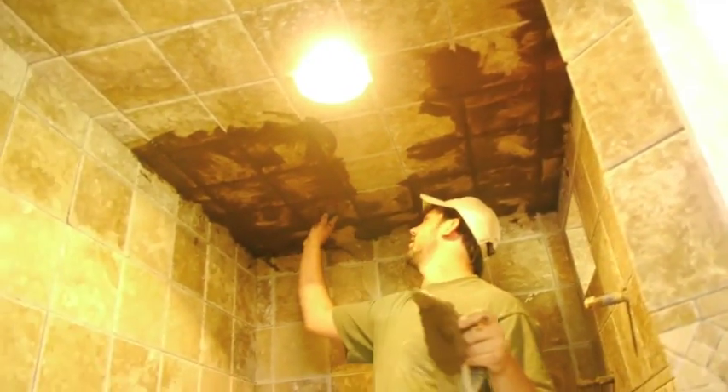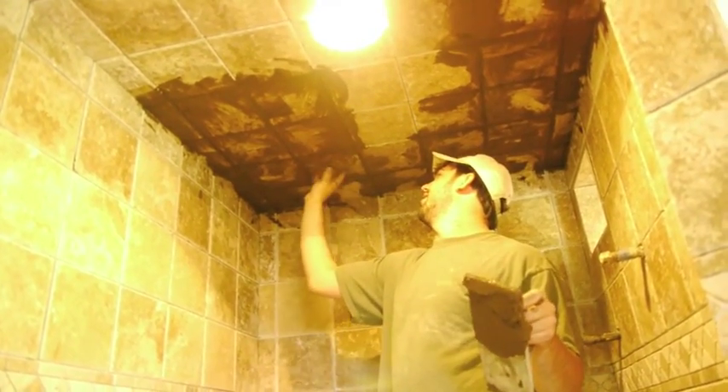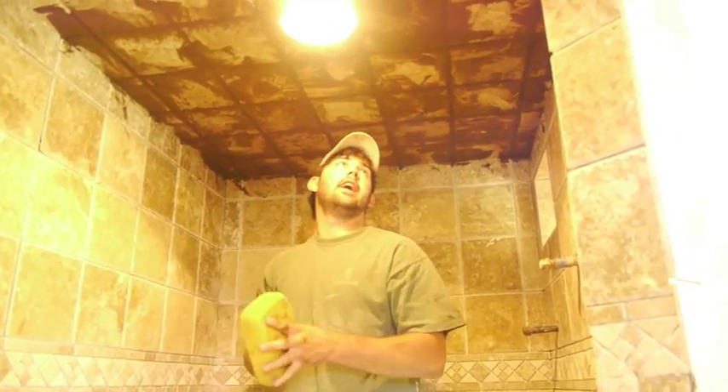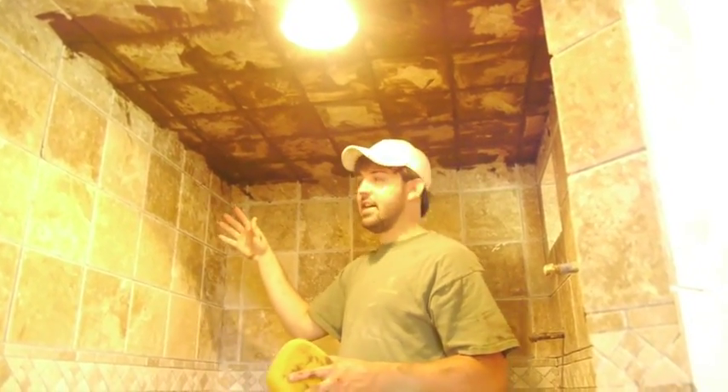When you start seeing it getting pretty dry and you see the color start to get chalky, it will be a pretty good time to start wiping it off. Now that I have about half of my ceiling grouted, I am going to come back and start cleaning the grout off of the tile.